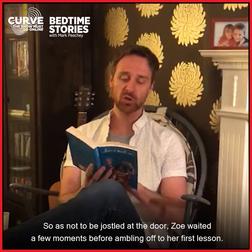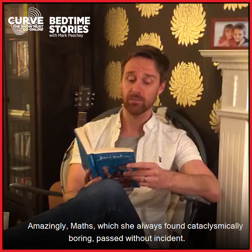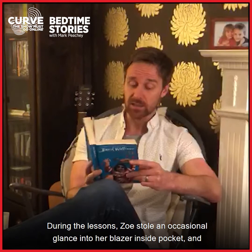Chapter 8: Bread Sandwich. So as not to be jostled at the door, Zoe waited a few moments before ambling off to her first lesson. Amazingly, maths, which she always found cataclysmically boring, passed without incident, as did geography, where she wondered if her newfound knowledge of oxbow lakes might come in useful in adult life.